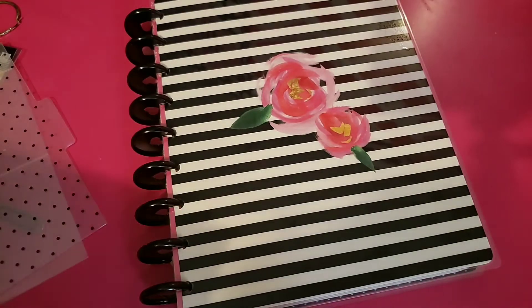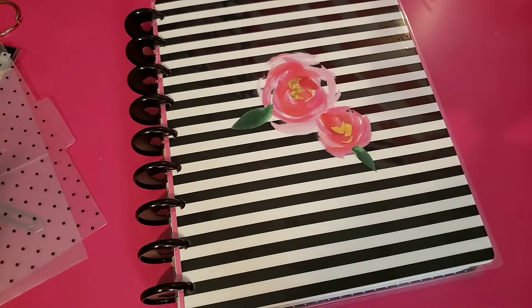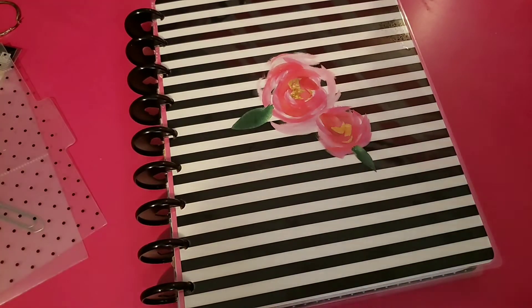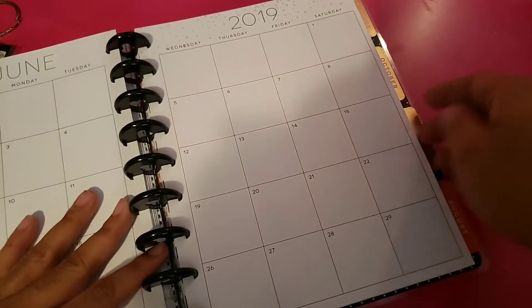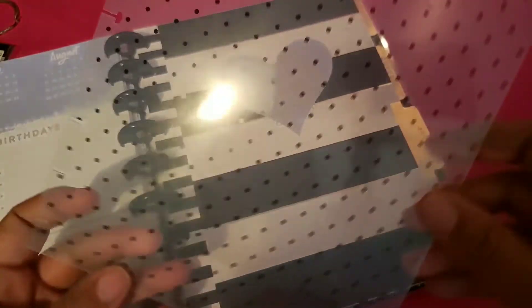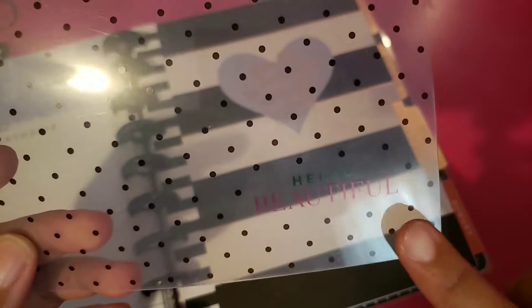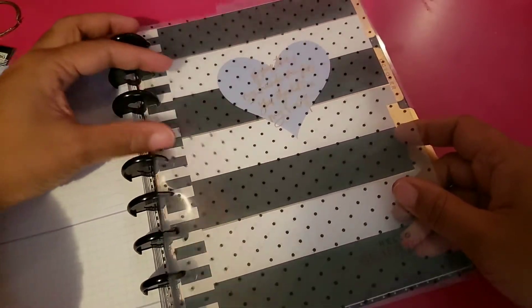I will be mixing and matching planner lines — I have no problem with that. I'm going to be mixing and matching Supermom with any black and whites I see in Mistmaker, because I really didn't get many accessories for Supermom. I just really like the dashboard layout. I usually put a divider halfway through the year at six months. I'm going to do this black and white polka dot dashboard — this was actually from Socialite, it says 'hello beautiful' — and put that in as my divider.